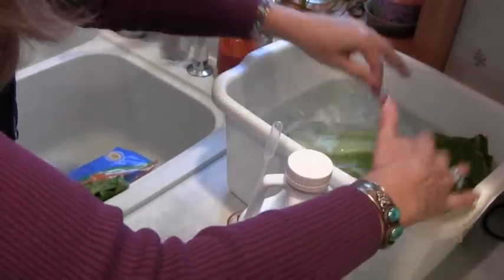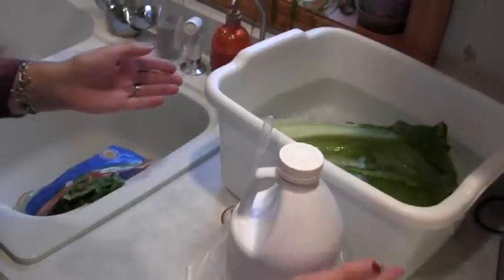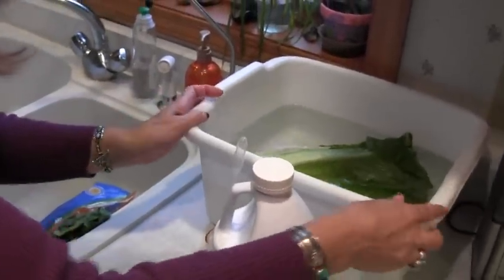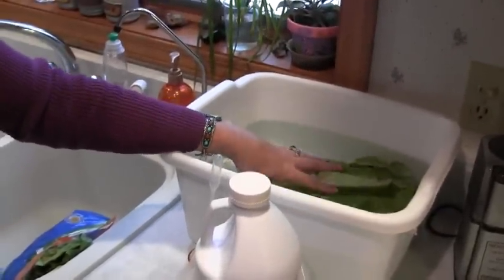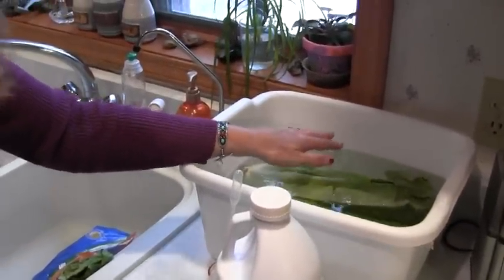I put a bunch of things in here. If I put my potatoes or sweet potatoes in, remember that when they've been in the ground there are all kinds of microorganisms from the soil, from parasites, and so forth. The hydrogen peroxide will help to clean that up.